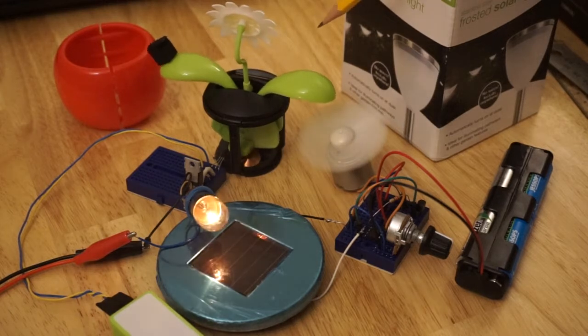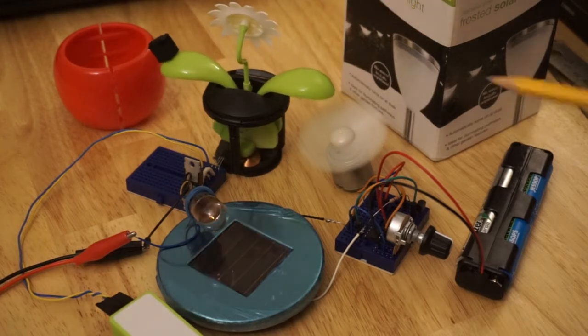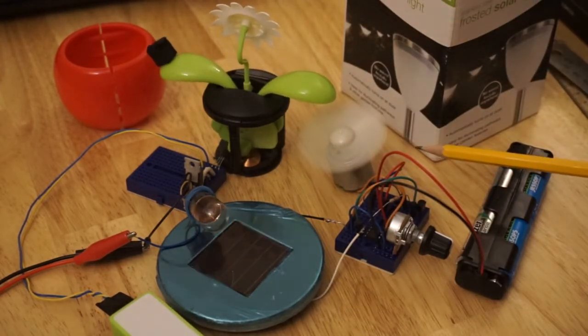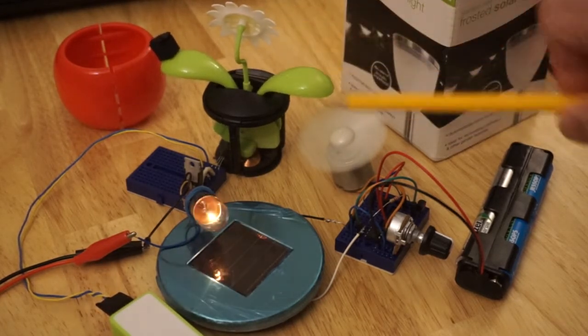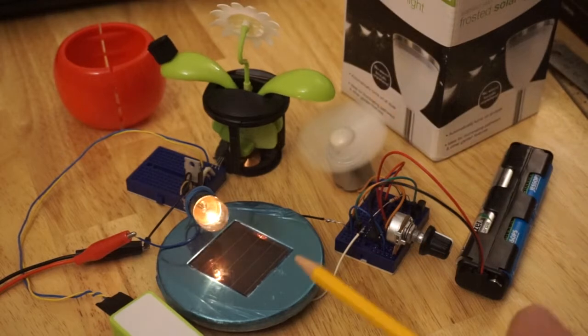I could have just used the natural swinging of the garden ornament — the solar flower — on its own by just shining light on the solar cell, but the resonant frequency of this was very close to 2 hertz, which is close to the upper limits allowed for the competition. To get closer to around one second, I had to arrange this feedback loop via the hobby motor and fan. However, the two are fighting each other — this is trying to swing at 2 hertz — and hence we end up with not very regular flashing.